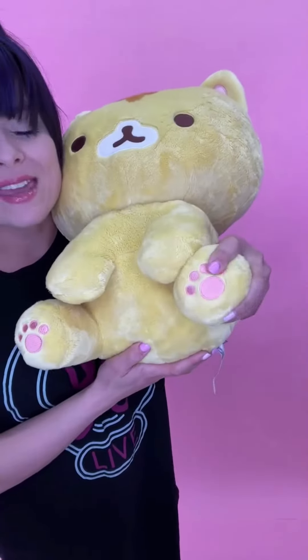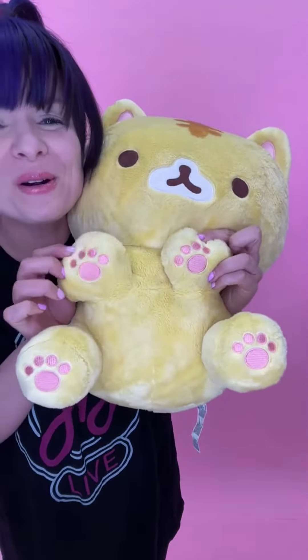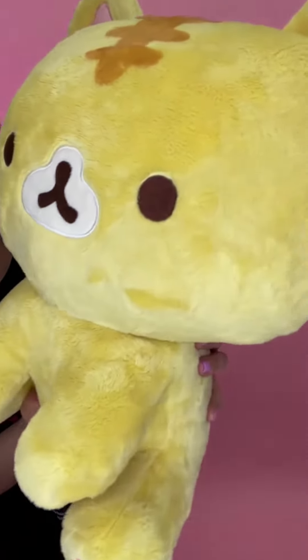Look at those adorable toe beans on the bottom — they are made out of a pink embroidery. And let's check under the paws: they also have those adorable little toe beans. The facial features are so cute and they are embroidered onto the plush, made out of a brown material.